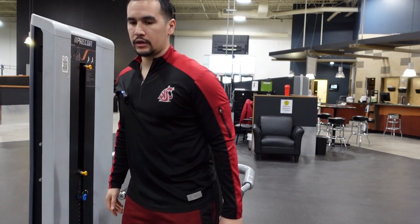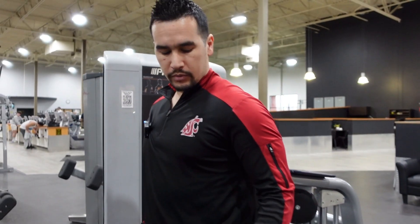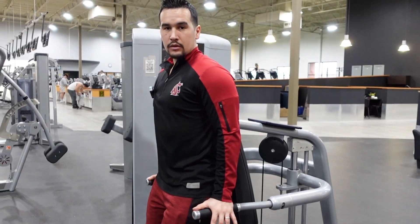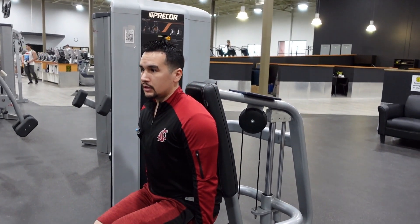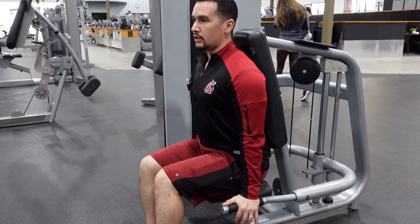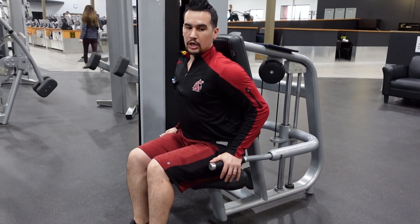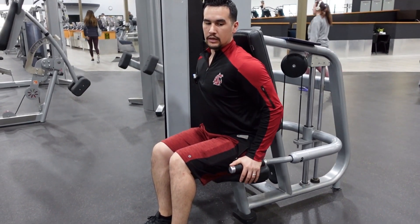Make sure you adjust your seat and your weight. From here I use the thumb rule — put your thumbs right about there, come straight down just like that. From this position you want to bring the shoulder blades back; you always want to have them in contact with that pad. The only thing that's gonna move is from my elbow.